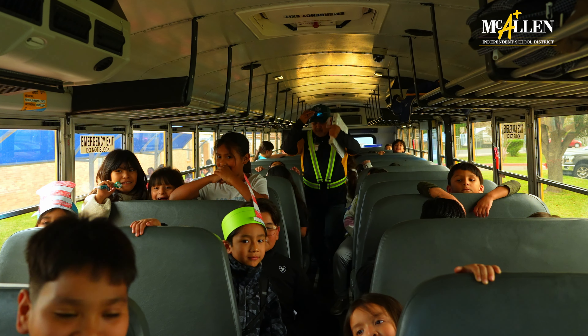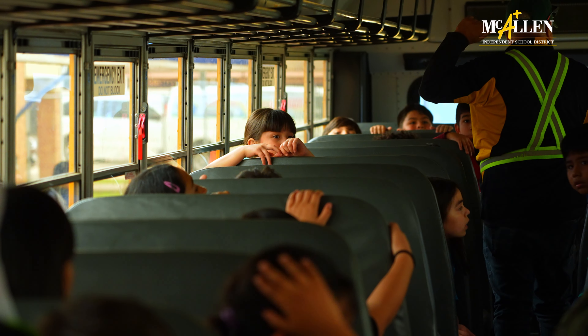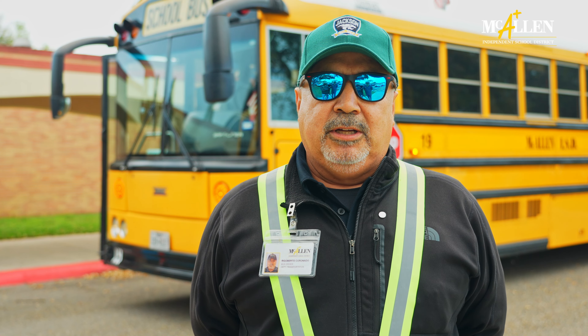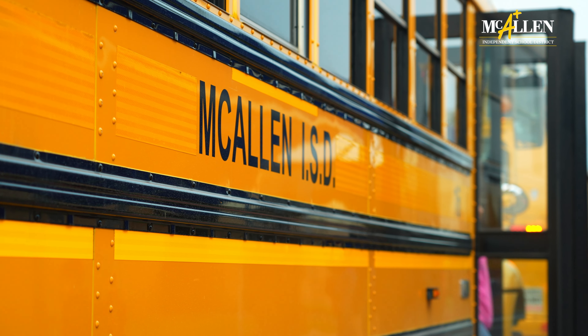There's actually nine emergency exits. There's two on each side of the school bus — they're properly marked — the rear door, and then we have two on the top hatches in the roof. We can also use the windshield and the front door as emergency exits, whichever is closer to the students to evacuate.